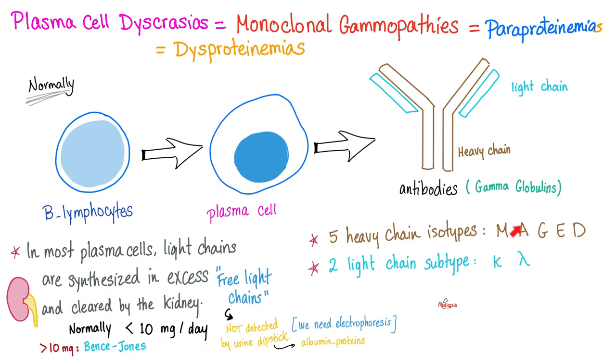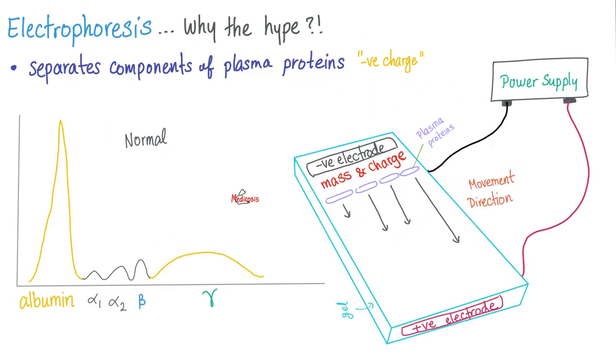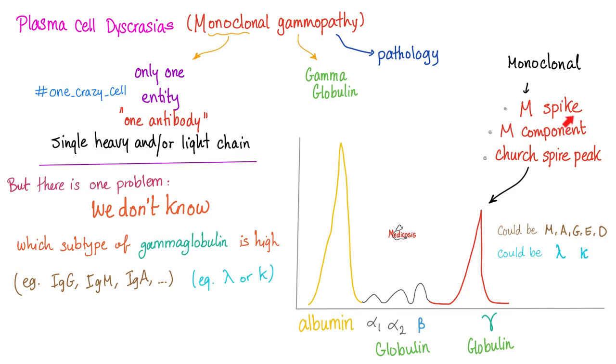One type of antibody will be present in unlimited abundance in the body. You can find this in the blood and in the urine. Electrophoresis means electrical separation — you'll find the word 'phoresis' many times in medicine: plasmapheresis, leukapheresis. Phoresis means to separate or wash away. When you do electrophoresis on blood or urine, you can draw a graph. Here is albumin — normally the most abundant protein — then alpha-1, alpha-2, beta, and gamma globulins. In multiple myeloma, there are tons of antibodies, which are gamma globulins, so instead of a normal curve, you'll see a spike — an M-spike, a monoclonal spike, also called the M-component spike or church spire peak.